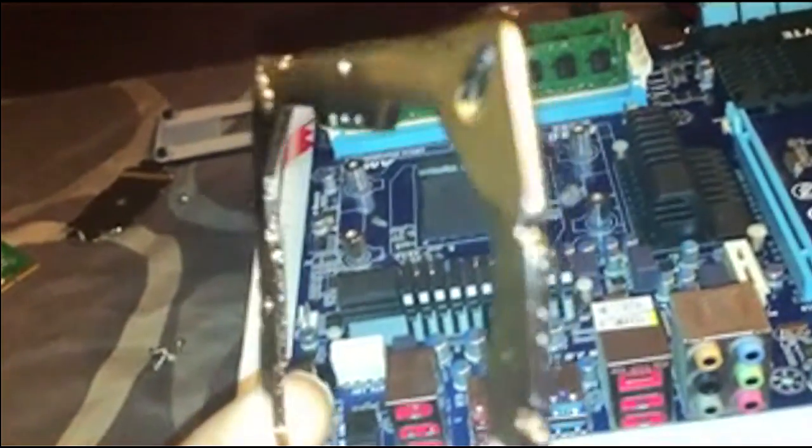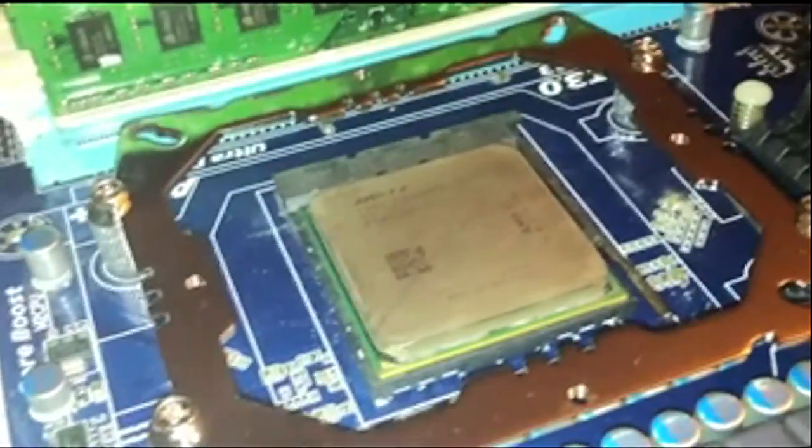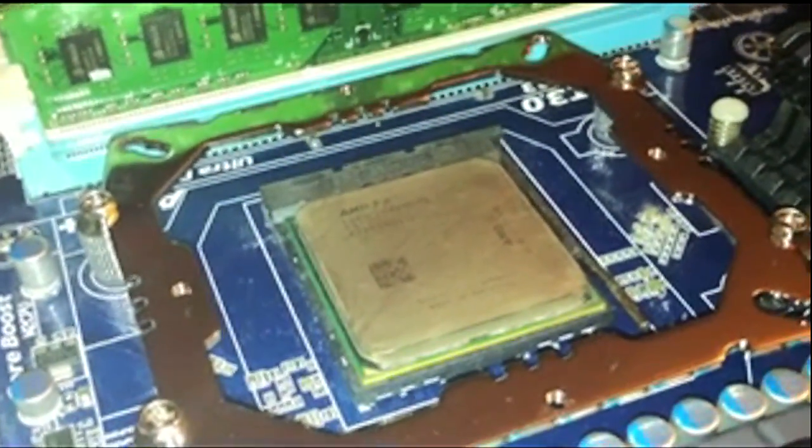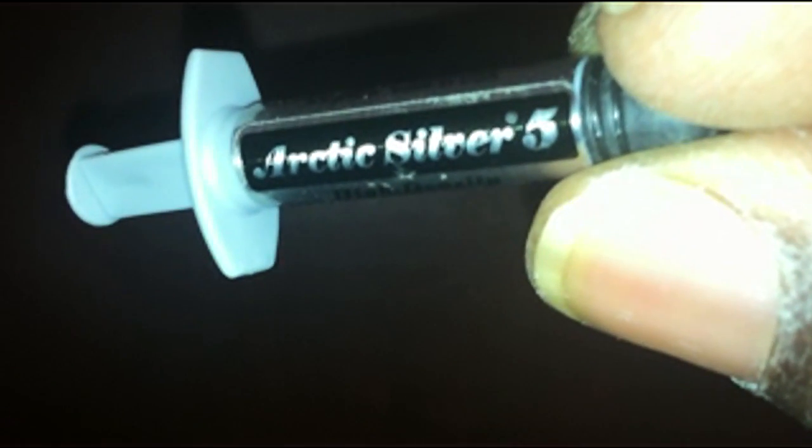After you get all four of those screws in, you're going to use this top bracket to mount them. The top bracket has that little notch you see there — you're going to screw it through, but it's not really going through; it's just sitting beside it, holding it down securely. Before we do that, we're going to install the 6100 into the socket. After you get all your screws in, that's what it should look like.